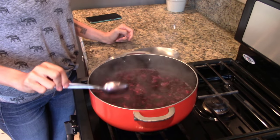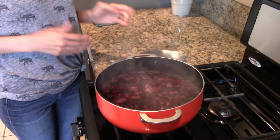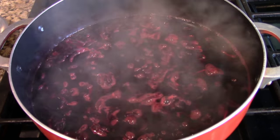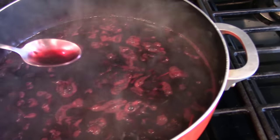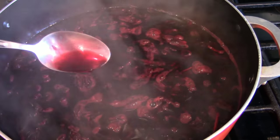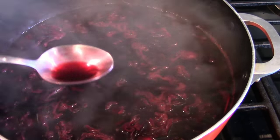It smells delicious. It does. We'll let it boil for a few more minutes — about 10 minutes. So this was cooking about 10 minutes in total. Look how concentrated the water looks now. That's about the color you want it to be.